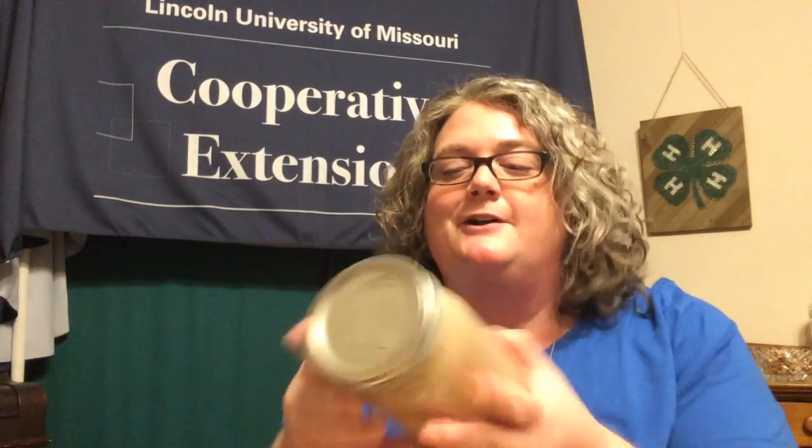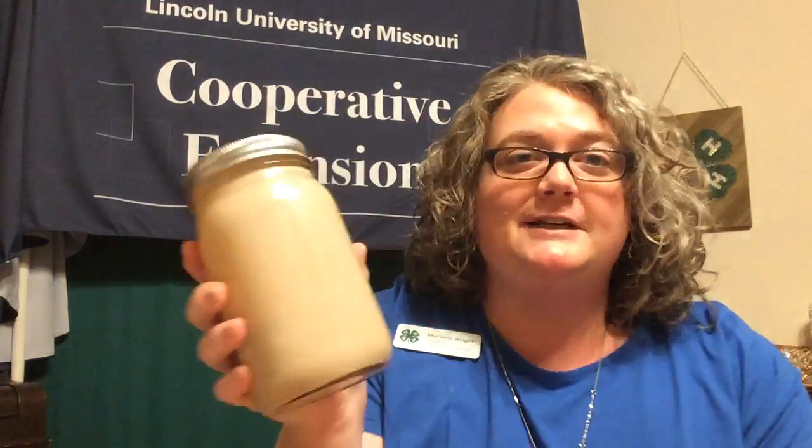Now all we have to do is put our lid on our jar and tighten it really well. If you have any spills or anything running down the jar, you want to wipe it off now. Then you're going to shake your jar — just shake it until all the ingredients are really mixed well. This prevents us from having to use a blender for our milkshakes, and they turn out so nice and creamy.